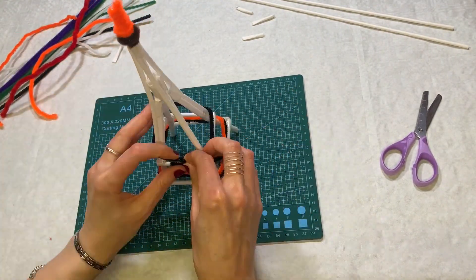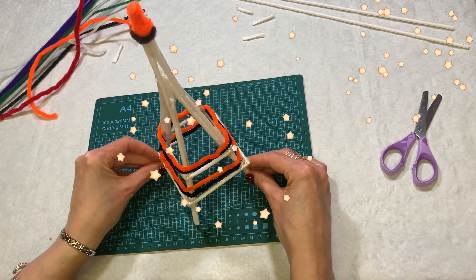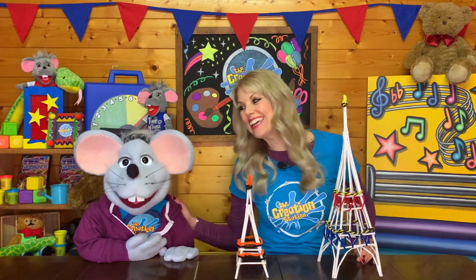Wow, that's an Eiffel. And there we have it. The Eiffel Tower. Hey voila! Wendy, that looks brilliant. Aw, thank you Theo.